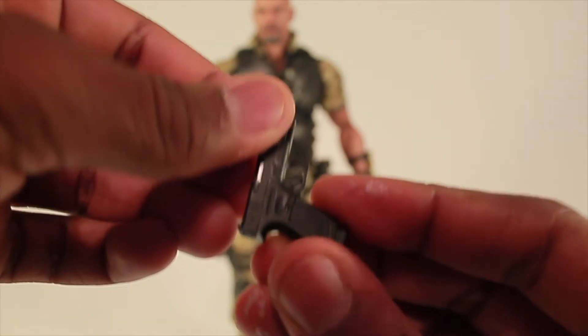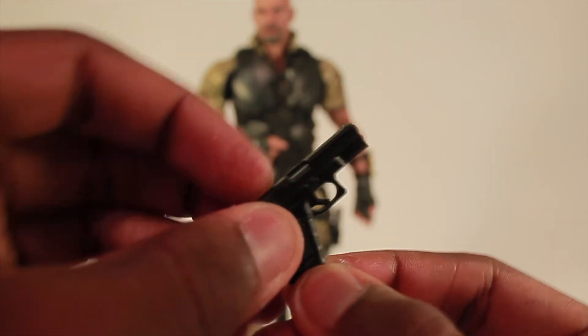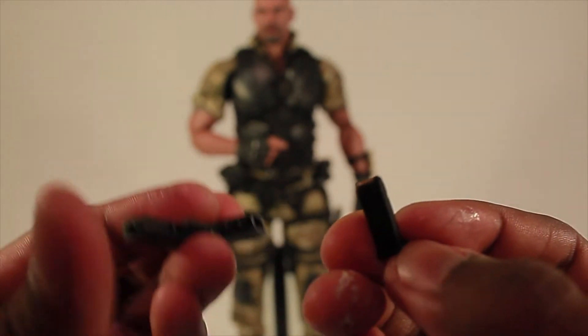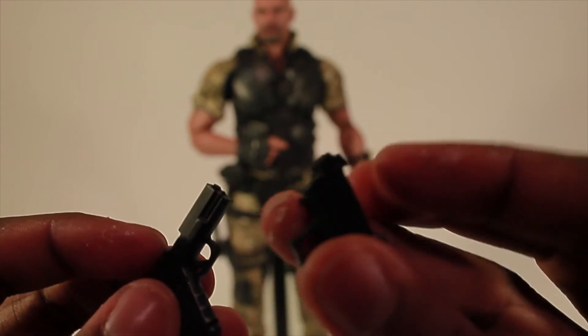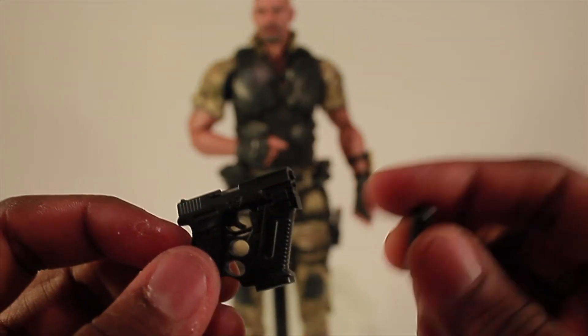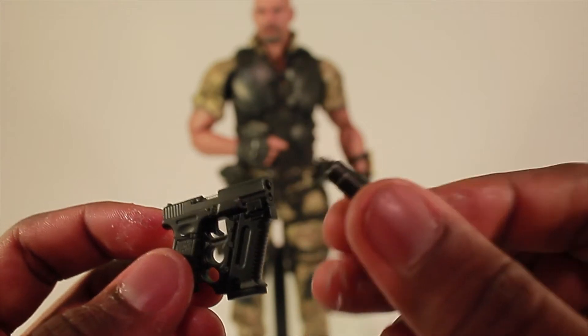The gun is all black with a little bit of gray. If you want to cock it back, it actually has a spring in there, so you can cock the gun back and forth — that's pretty cool. You can also remove the clip. You can then put it all back together: slide the clip in, then get his front piece on and slide that part on. Now you can have just a machine pistol, or if you want to go silent, a suppressor machine pistol. Just be careful — the peg on this piece is really really skinny so you don't want to break it.